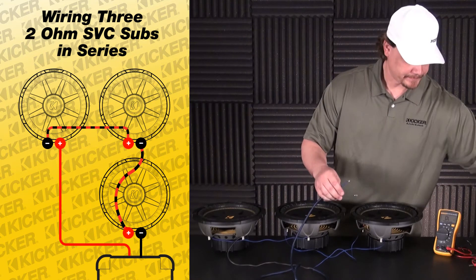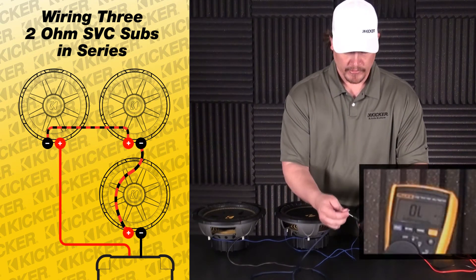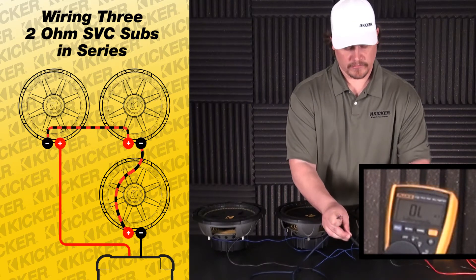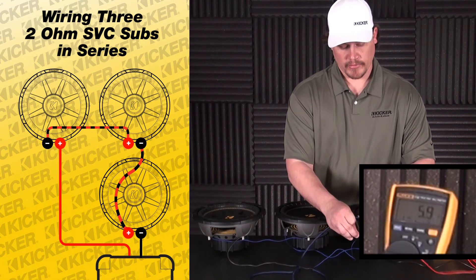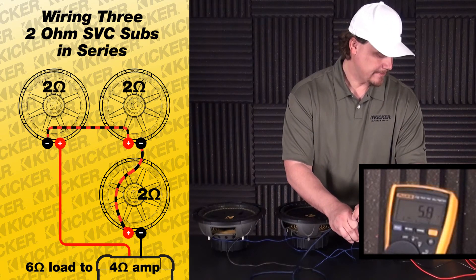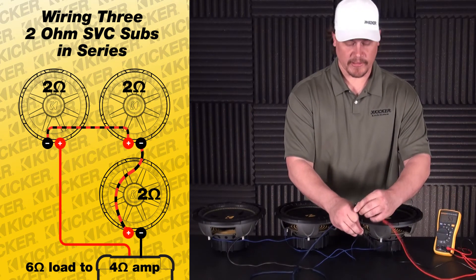Then to double check it all, we'll come out here to our meter. Negative lead to the negative of the meter, and our positive lead to the positive of the meter. It's going to put us about five and a half to six ohms, somewhere around in there.